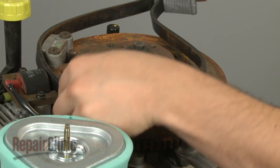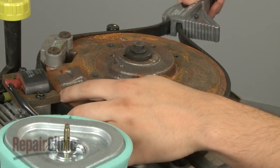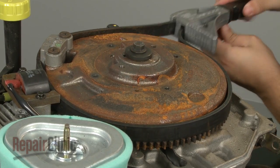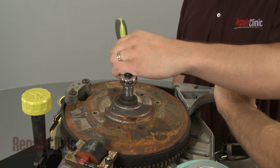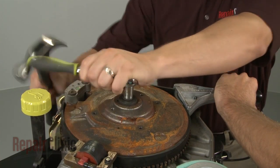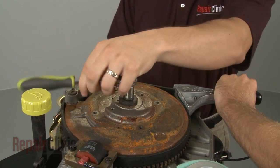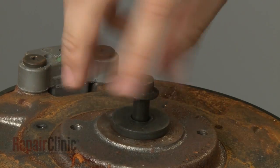Next, you will need to stabilize the flywheel. You can use a strap wrench to do this, or have an assistant hold the flywheel in place. Then position a socket on the retaining bolt and strike it with a hammer to loosen. This will probably require some effort. Remove the bolt and washer.